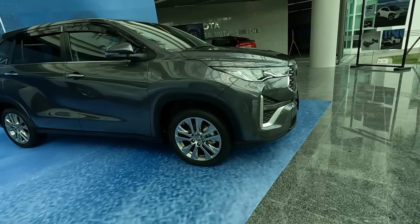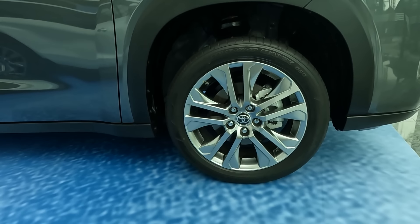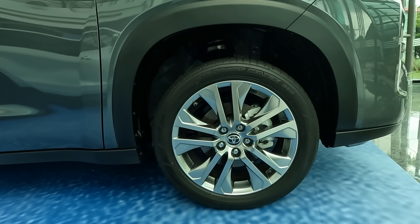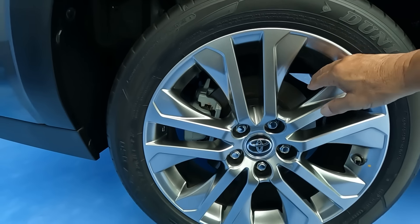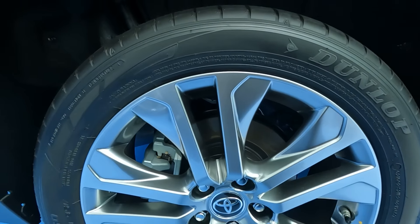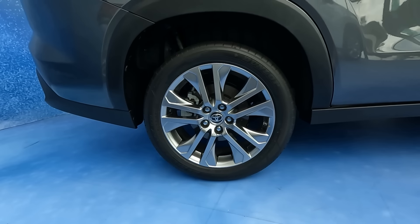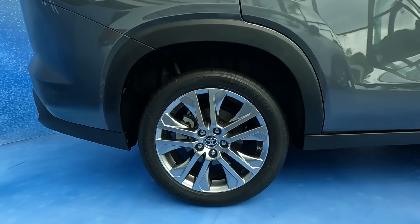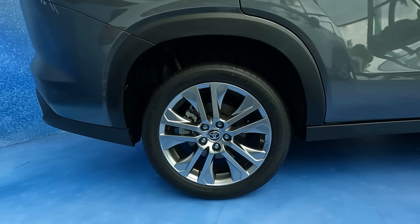Looking at it from the side, I see 18-inch wheels, ventilated disc brakes, and a single-piston floating caliper. Suspension is MacPherson struts, which is quite easy to maintain, and drive is to the front wheels. At the back, there's also a smaller single-piston floating caliper with ventilated discs, so stopping power should be okay. The rear suspension looks like torsion beam with hydraulic or gas shockers. The setup is very much the same as the Corolla Cross, only bigger.